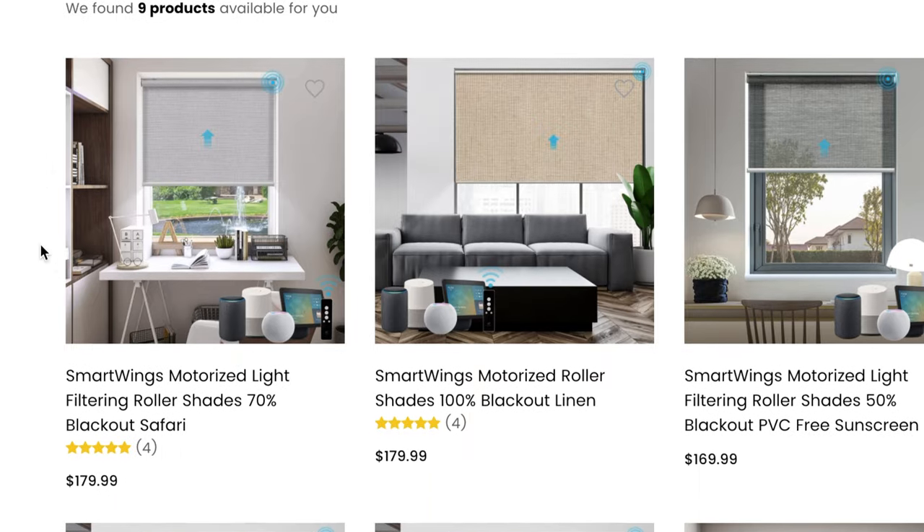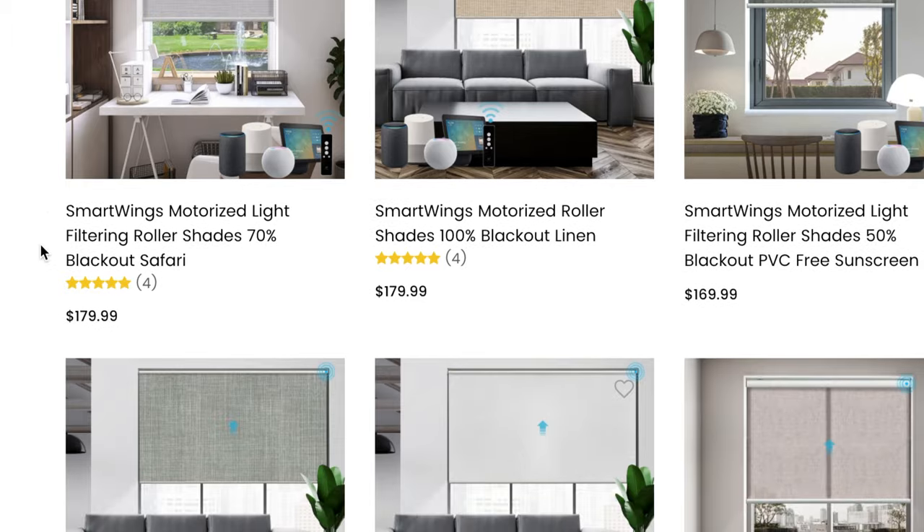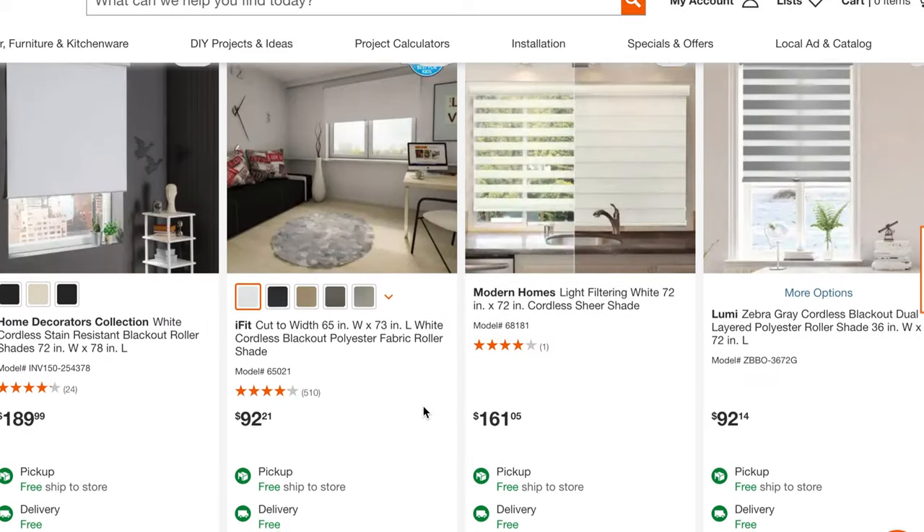Starting with the affordable price point — these start around $170, which isn't that much more expensive than high-end dumb shades. This affordable price might allow you to retrofit more than just one room in your home, maybe do a few rooms or even the whole house.